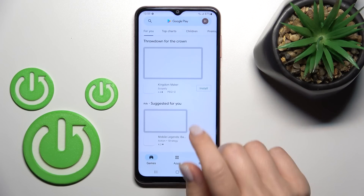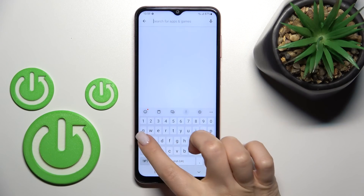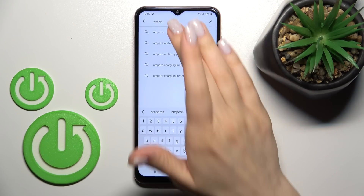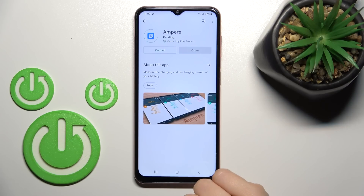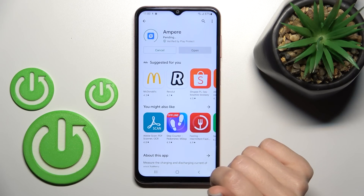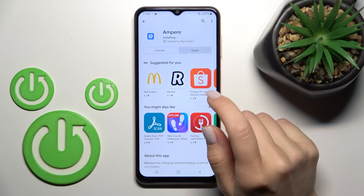Here in the search bar, let's enter 'Ampere.' Now we should get this application — tap to install and wait a couple of seconds while this application is downloading and then installing on your device.